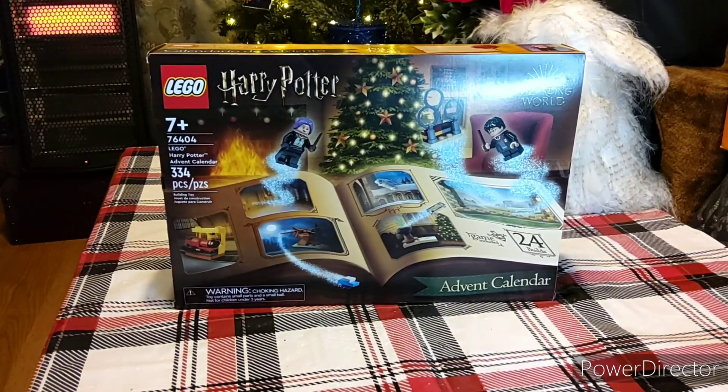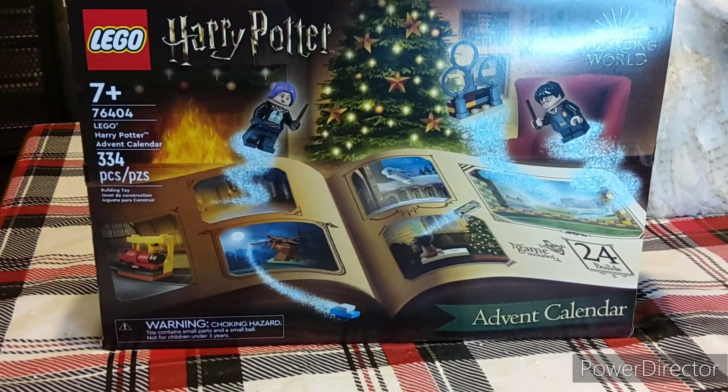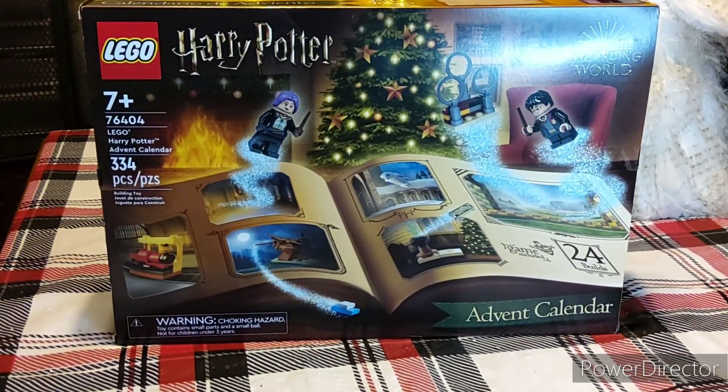All right, here we go. Merry Christmas, everybody. We are going to be opening up the advent calendar here on Christmas. It is 2022, December 25th. So I'm sorry that we didn't do a lot of videos this month. My son is here with me. We are going to be opening up the Lego Harry Potter calendar, which I paid $44 for at Barnes and Noble.